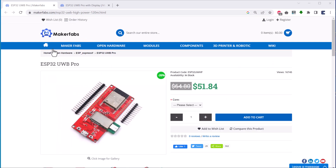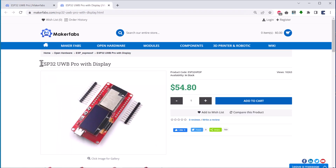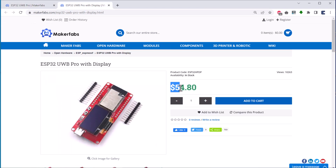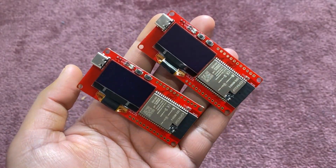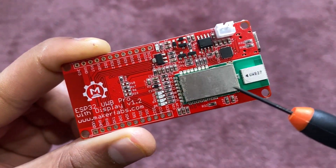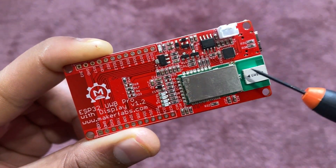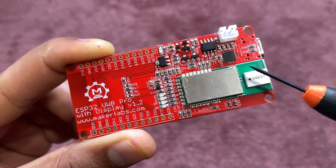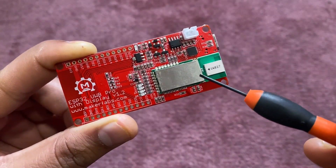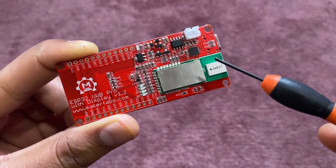Welcome back. This board was sent to me by Maker Fabs. It is available in two versions — one with an OLED display and the other without. You may buy either according to your requirements. The board price is higher than $50 and you need at least a pair of boards for testing. On the back side of the board, the DW1000 Pro chip is embedded via SPI pins. It has an antenna with a frequency of more than 7 GHz. The ESP32 antenna is far from this antenna, so there is no signal interference.